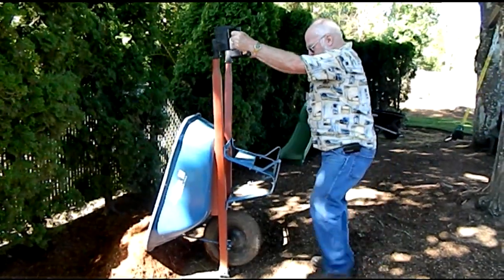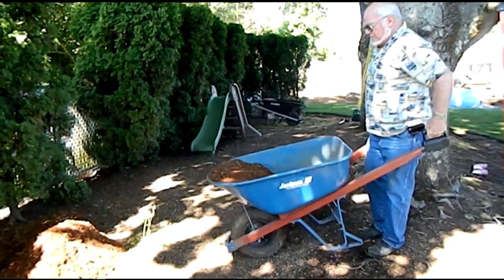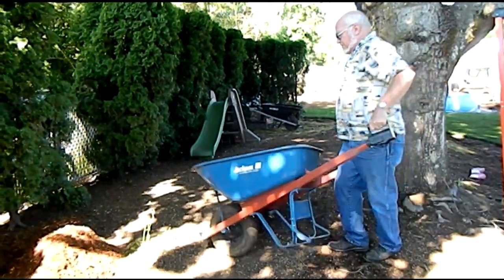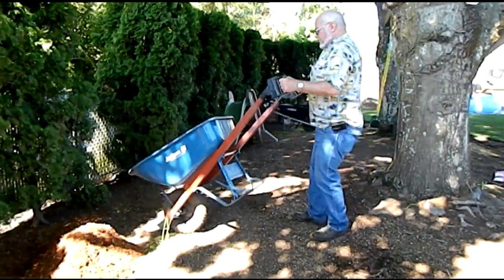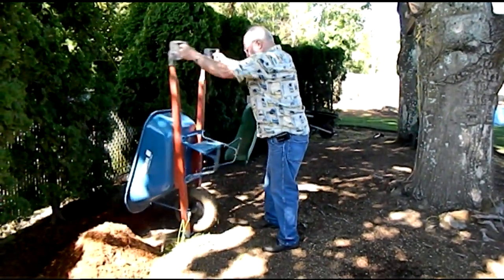There is no shrugging of the shoulders, thus eliminating the stretching of the back muscles. The continuous grip allows you to maintain control while maneuvering and in the lift, never letting go of the handles. This allows delivery where you want the load to go.